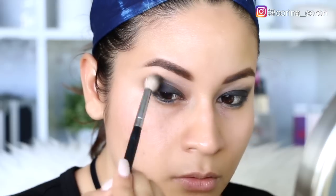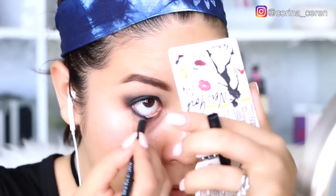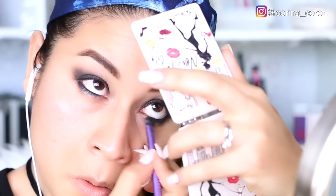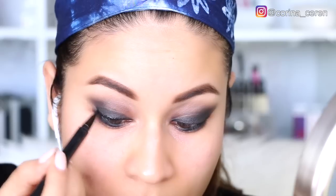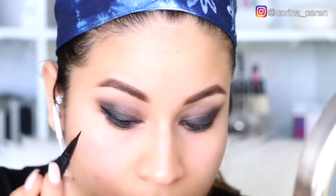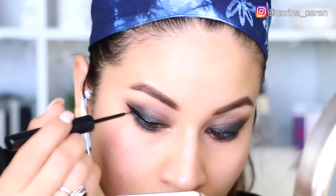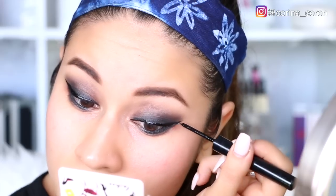Con una sombra de un color cafecito vamos a asegurarnos que todo esté bien difuminado. Para la parte de abajo voy a estar utilizando el lápiz negro y voy a difuminar muy bien esa parte. Voy a estar delineando mis ojos para crear un maquillaje más intenso; aquí estoy utilizando un delineador de Too Faced, pero voy a terminar el delineado con uno de NYX que tiene una puntita bastante delgadita, lo que me va a servir para llenar los huequitos y crear un delineado más definido.